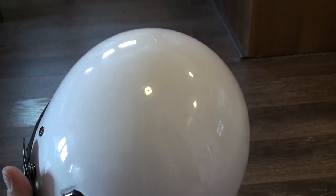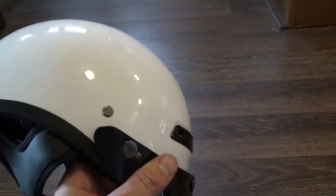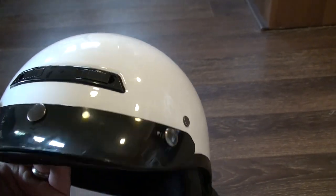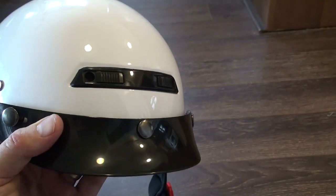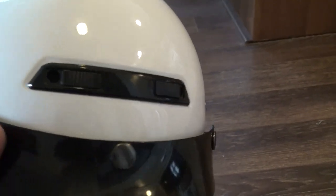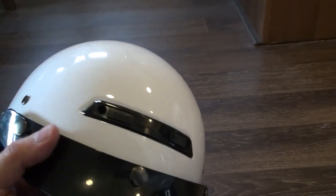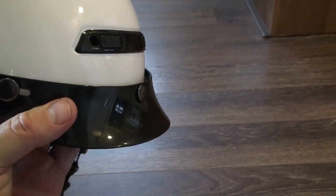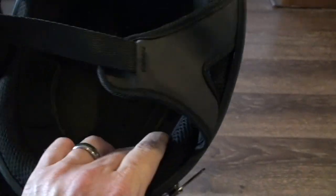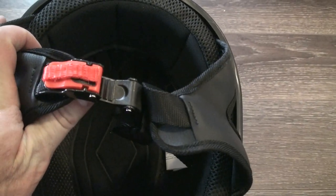Here's a look at the helmet that comes with the bike. It's included in the price, which is pretty unique for an e-bike to come already equipped with a helmet. It comes in white or black in two different size options. On the front there are some venting ports, but overall there aren't a lot of vents, so it's more of a cooler-weather style helmet. There's a visor on the front, and inside you've got padding and a cam lock strap system.